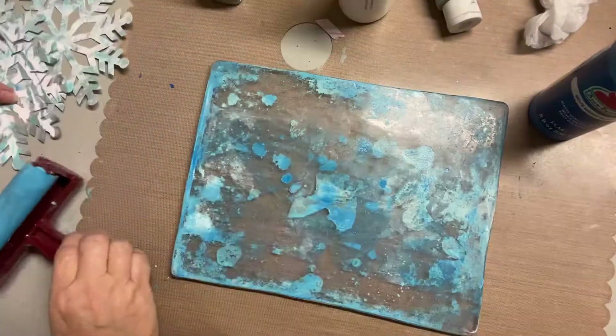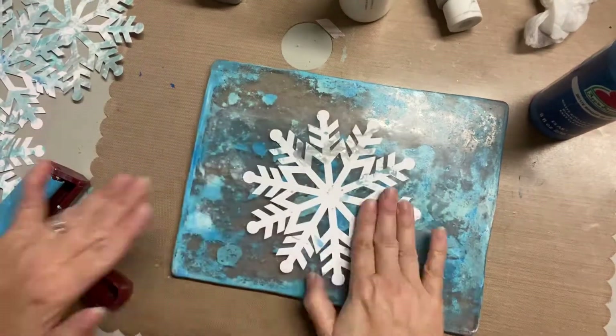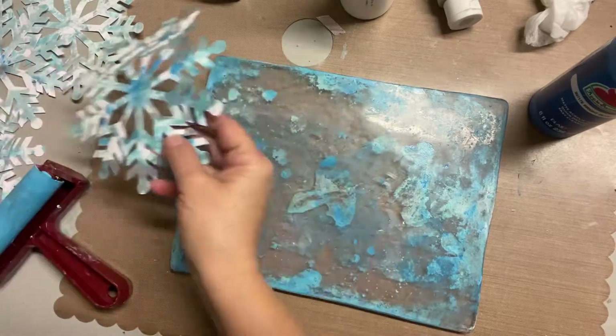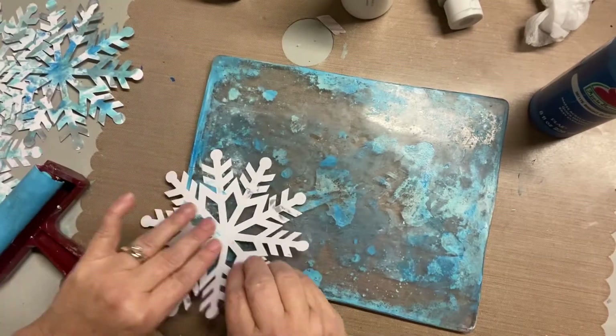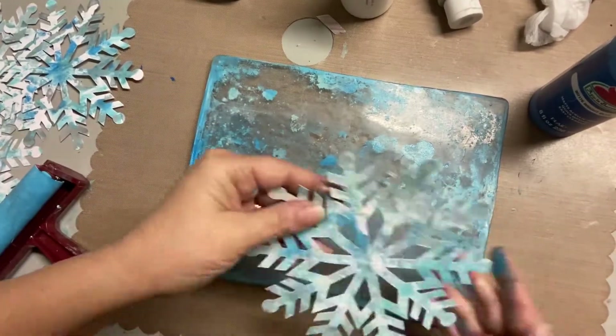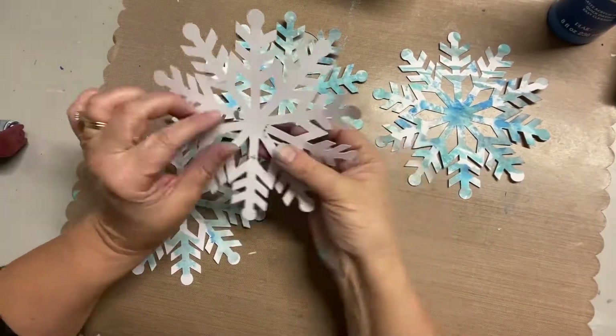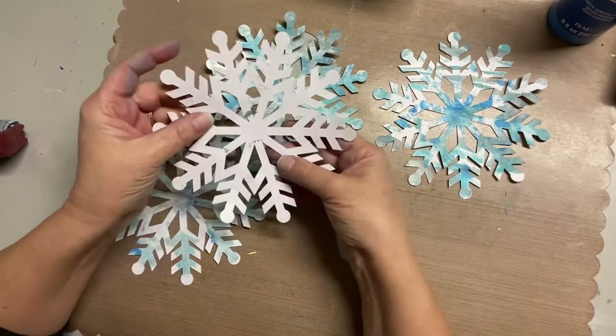There's a lot of paint still on that plate, so I'm just going through trying to grab some before I actually clean it. I could leave it like this for another project later, but when I'm really done for the day I will completely clean my gel plate.